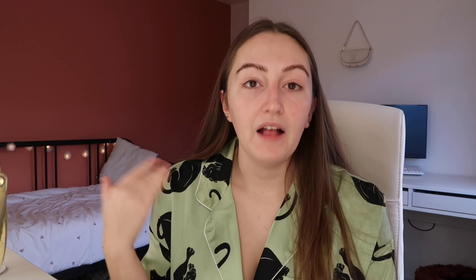I hope you guys enjoyed watching my skincare routine video for winter, for combination and sensitive skin. I'll link everything below and include the products. Thanks so much for watching!